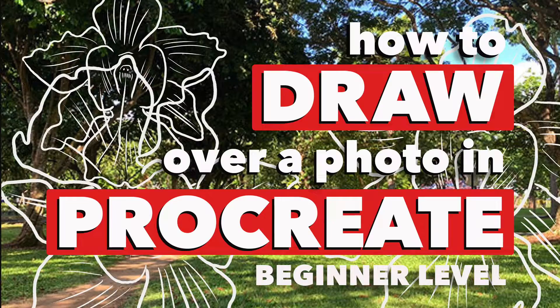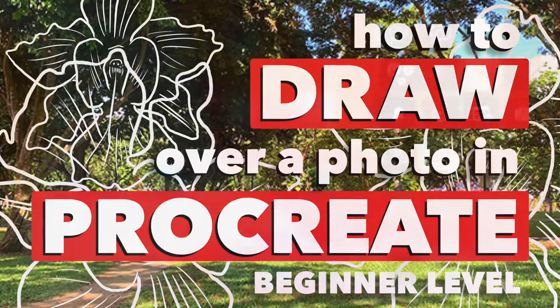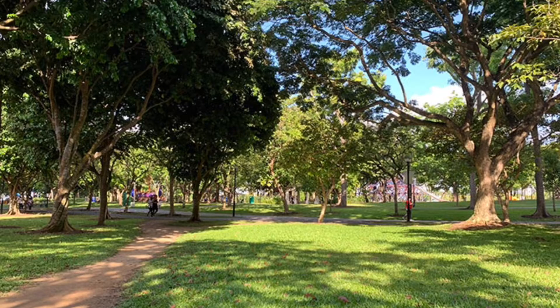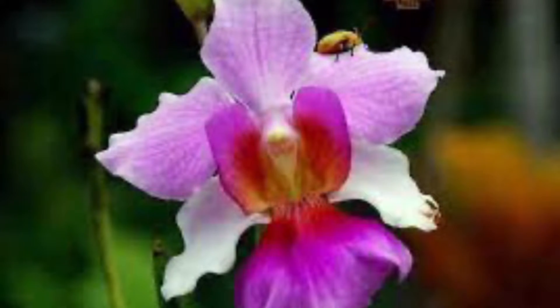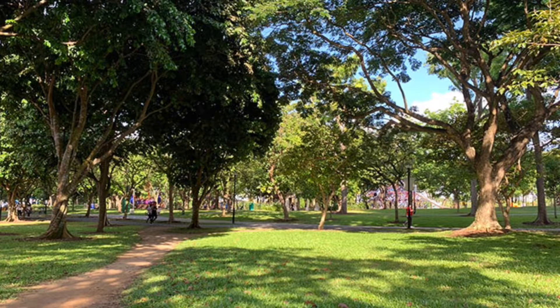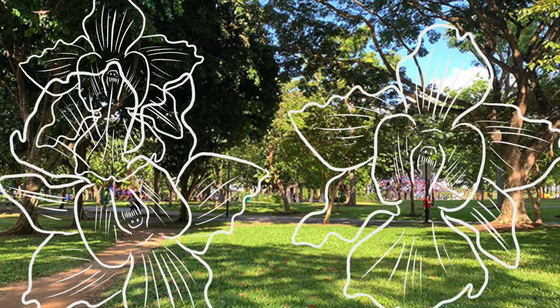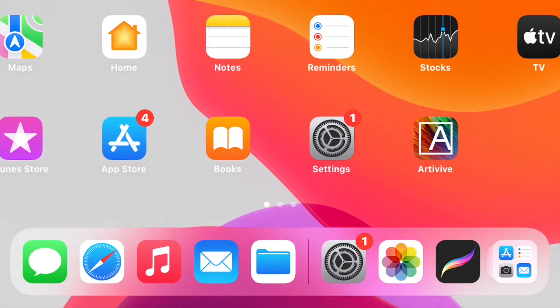How to draw over a photo in Procreate. I've gone and collected two images. The first image will be used in the background, and I'll use the second image to trace and overlap on the other photo. I have them saved in the Photos app. Here's what it will look like when finished.